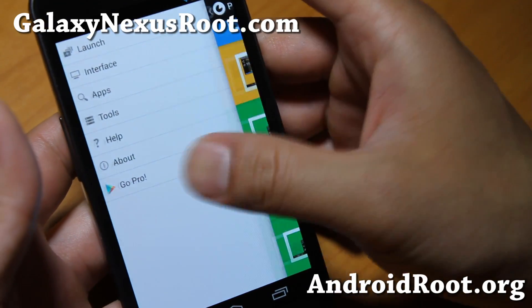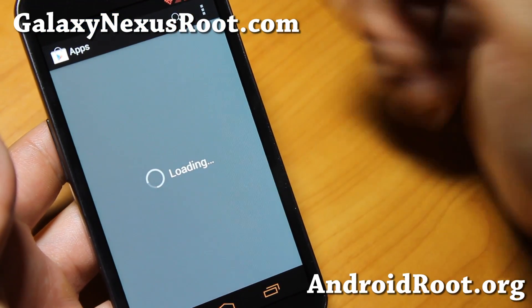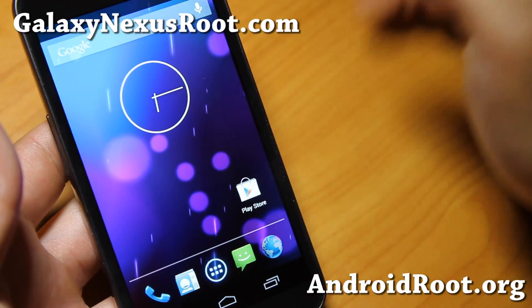Also with the Paranoid Android colors, you'll be able to get different colors for different things — like the Play Store, you can see it's all orange and reddish. And also my browser, Facebook — you can choose your own colors. That's kind of cool.